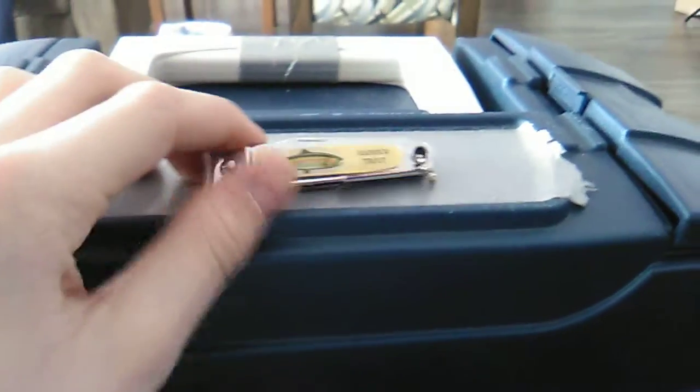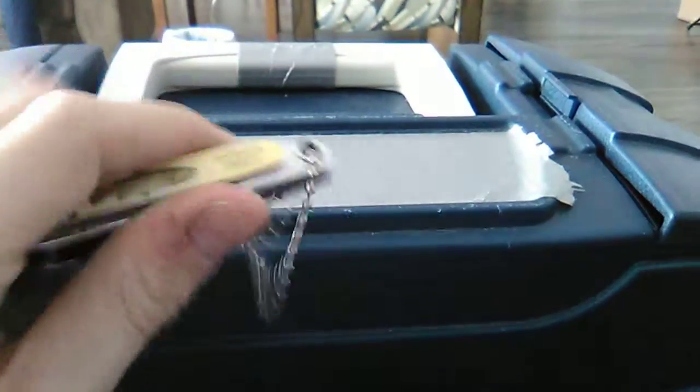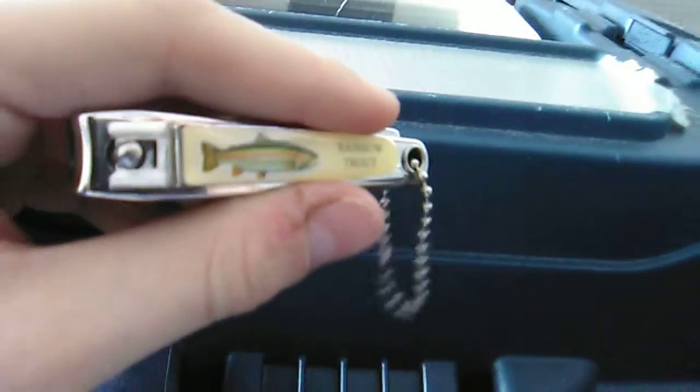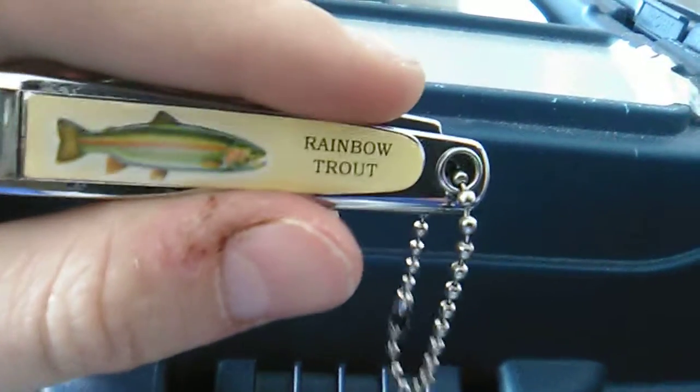So in my opinion, I think these are very good. Shout out to Sportswits Warehouse — $1.79 plus tax here in Wyoming. Pretty dang good clippers for $1.79.